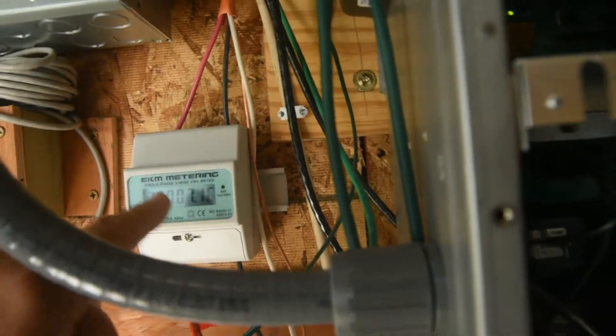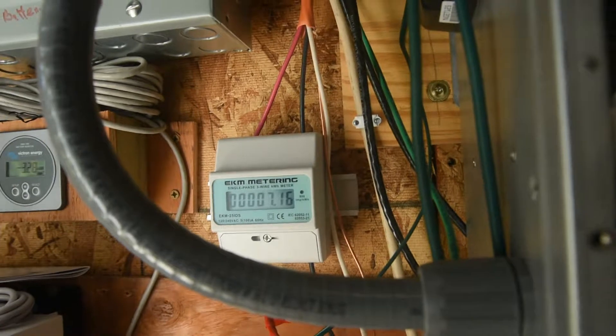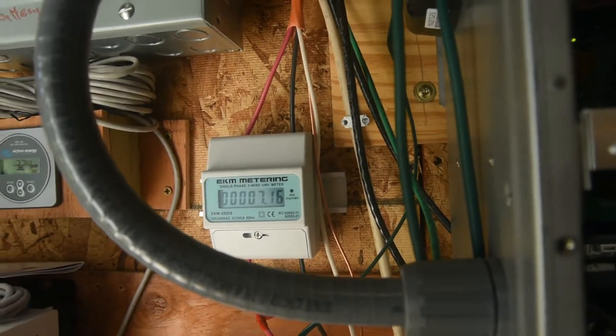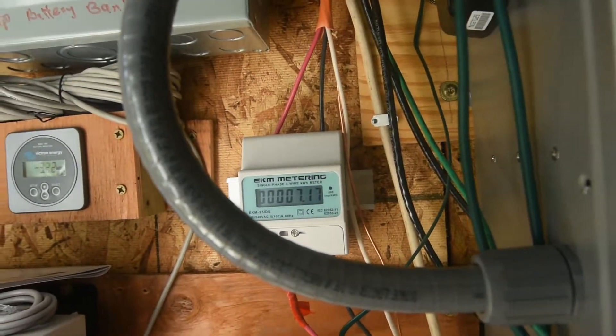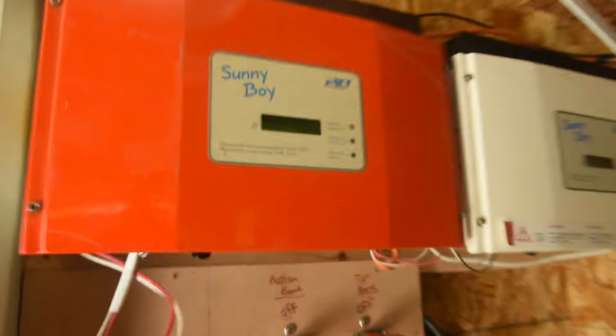Today I've put 7.16 kilowatt-hours back. I've got my Bolt EV plugged in right now, so it's taking about 6.5 kilowatts right now — that's where all my energy is going. I also have a Sunny Boy inverter.